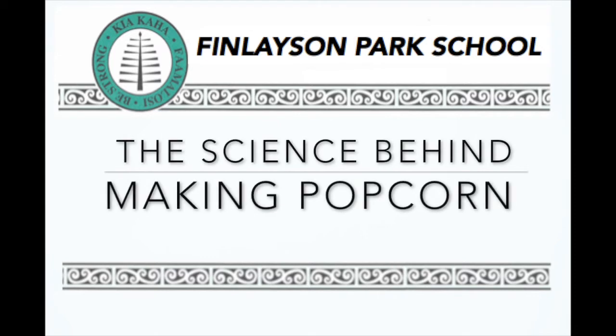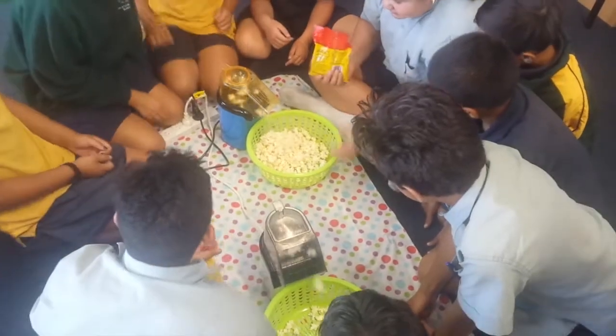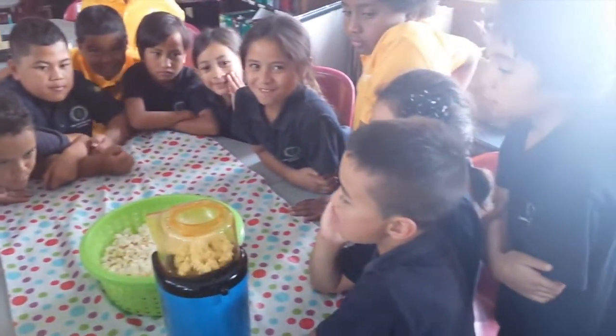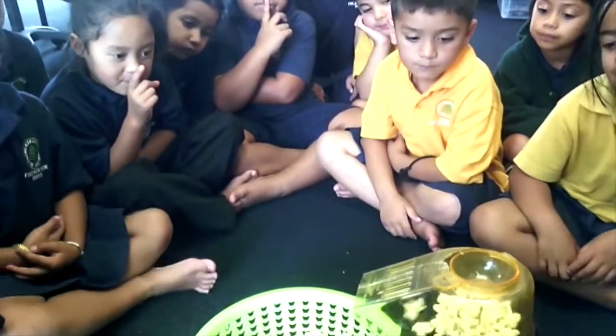The science behind making popcorn. Carefully place the kernels inside the maker. Wait for the pot — and it's as simple as that.